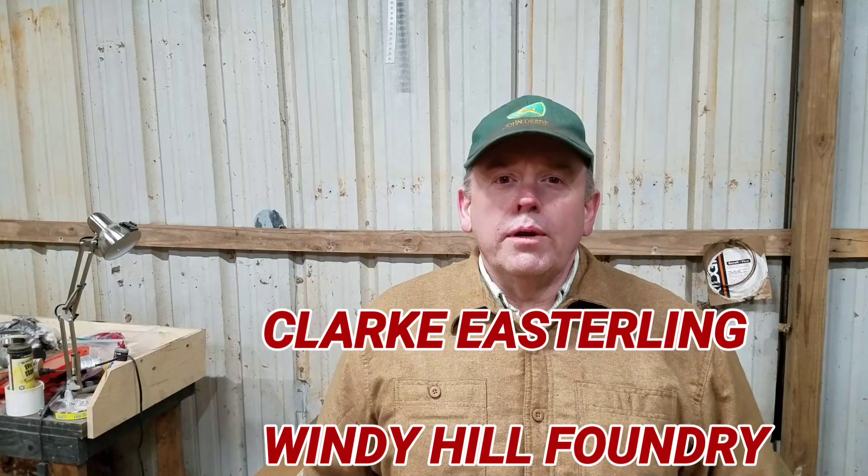Hi, I'm Clark Easterling of Windy Hill Foundry. This episode is going to be about sand molding, basically, and fast forward — I'll try to do a voiceover as I go.